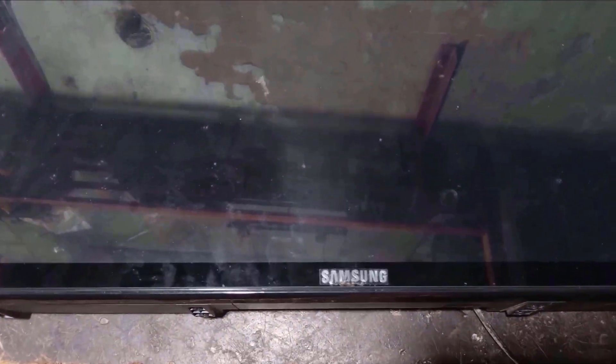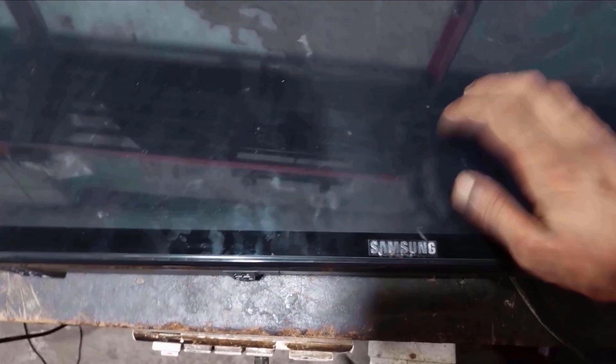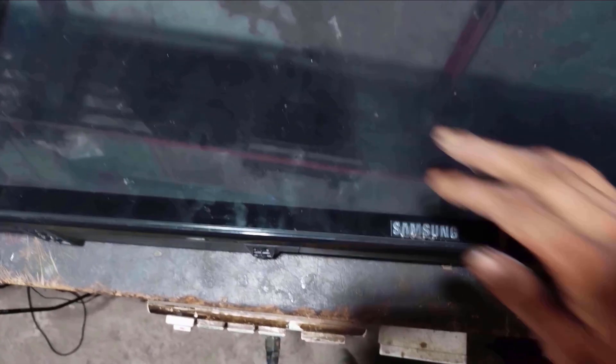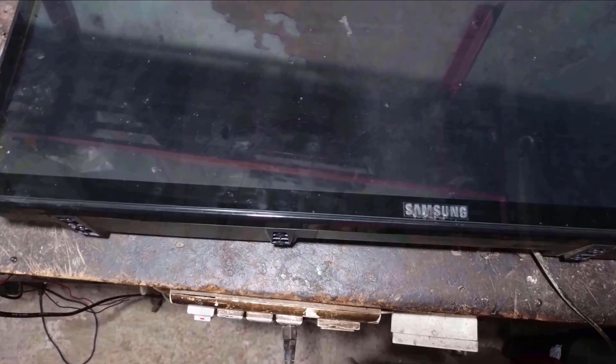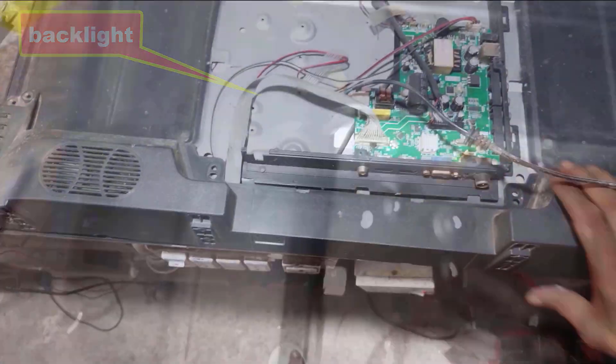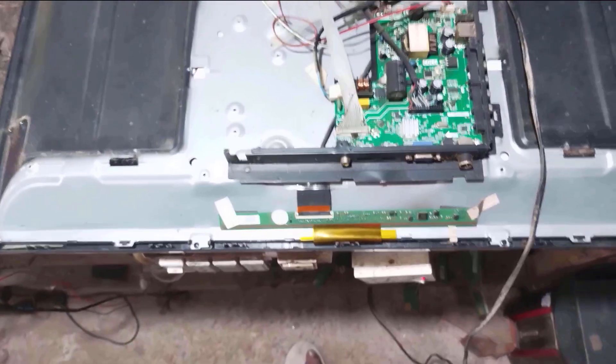The TV has been released from standby. The backlight is on but the screen is blank. Since production glass is used on the panel of this TV, light is not visible. Let's open the TV — after opening it, we will see what the problem is. This is a single-cup 32-inch LED TV.